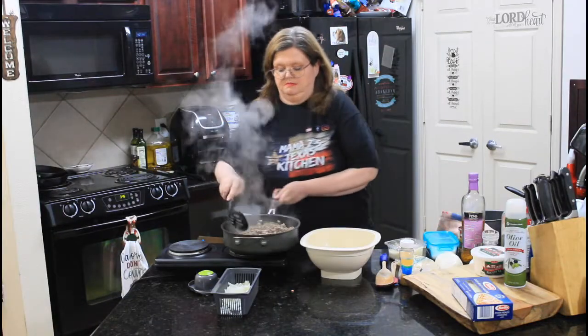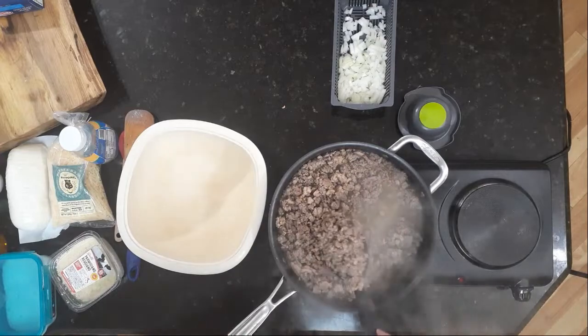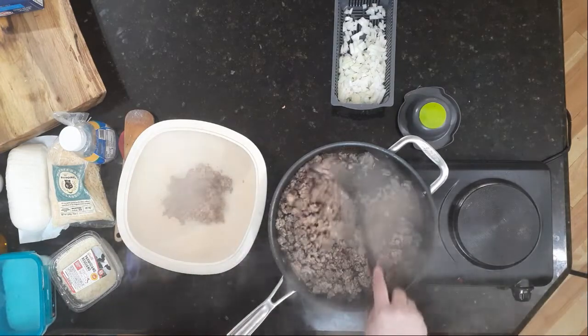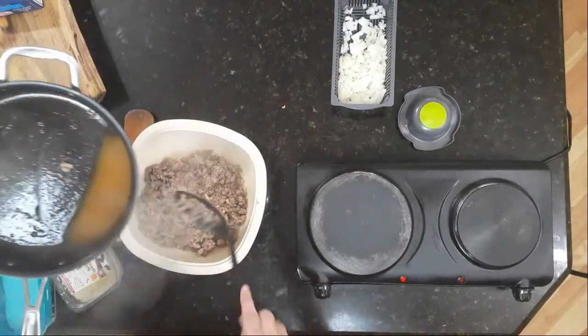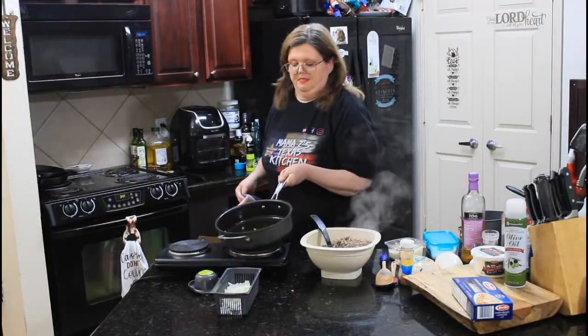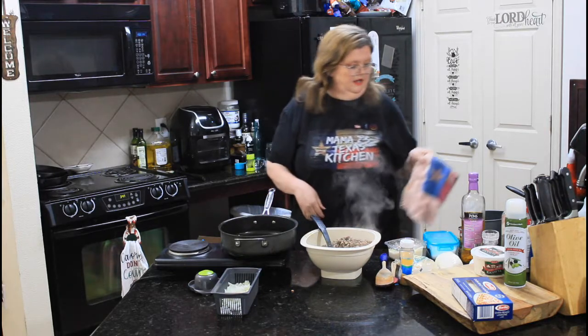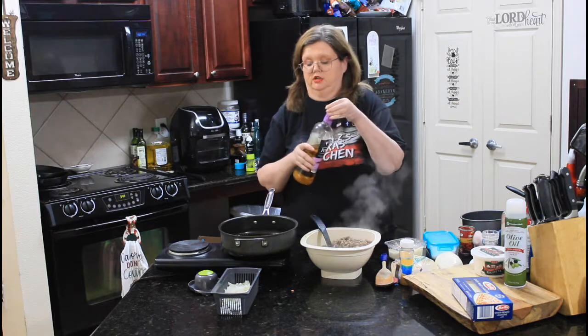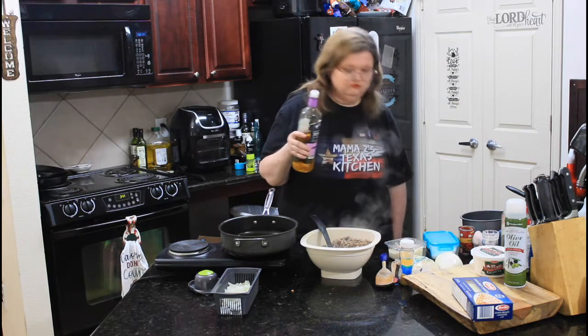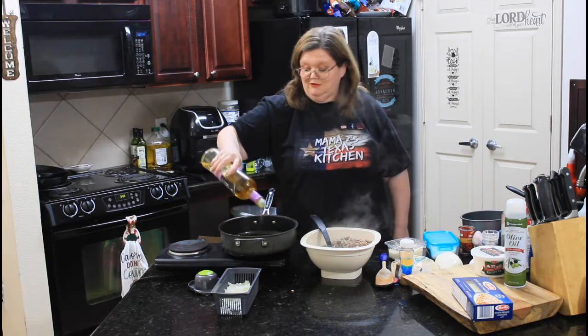Our meat is mostly done, so we're going to pull it off real quick. I'm using a slotted spoon so we don't get any of the extra fat with it. I'm going to add just a touch more of my olive oil.